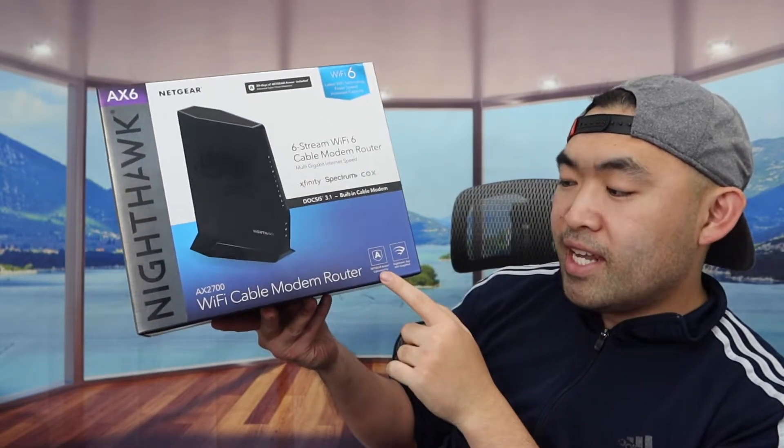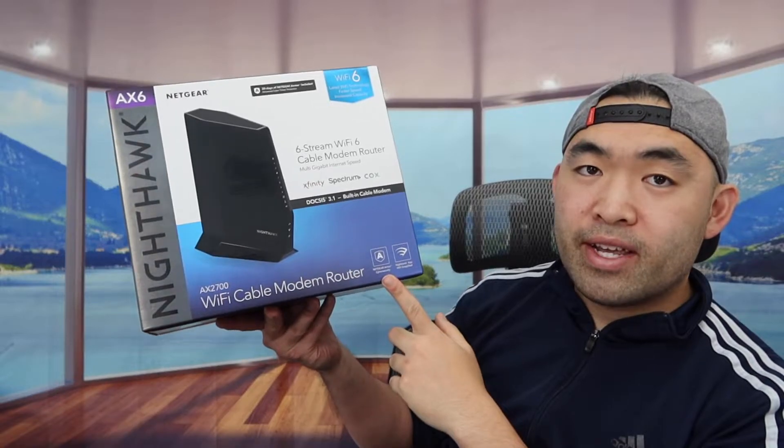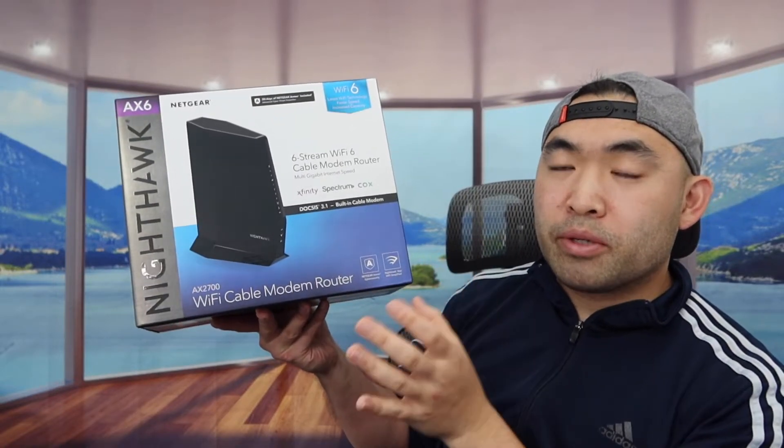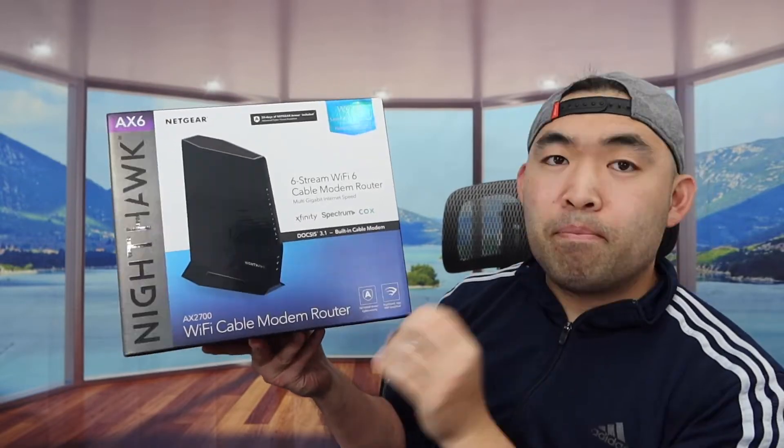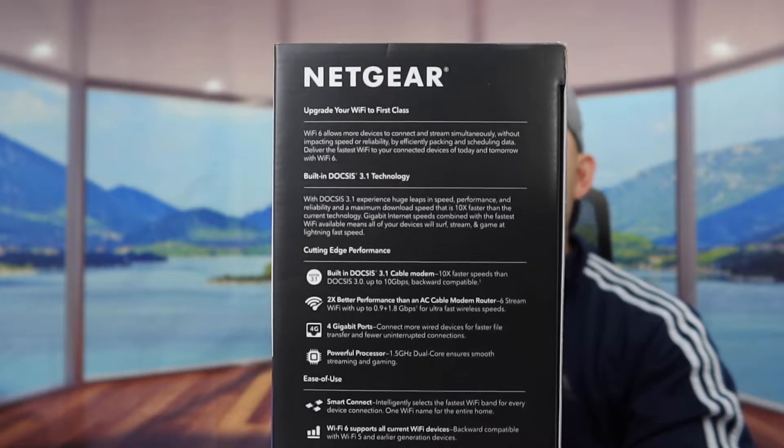The product does have a Nighthawk app to control and manage stuff. It also has Netgear Armor cyber security, but that option does require a subscription. They do give you a 90-day trial when you first use it, but I'm not going to cover that in this video.